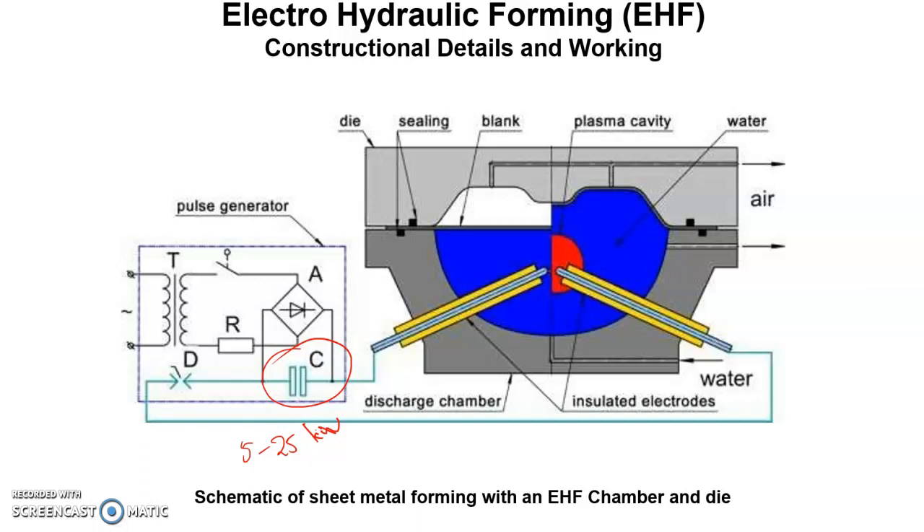The workpiece is placed on top of the discharge chamber. This shows the condition of the workpiece before deforming and after the forming operation. The air is evacuated from both sides of the workpiece — from this chamber and also from the discharge chamber — and then the discharge chamber is filled with water through this port.